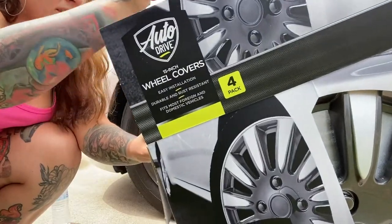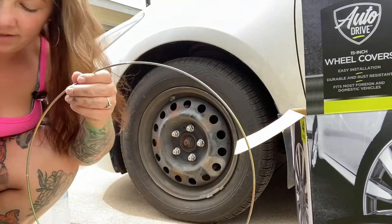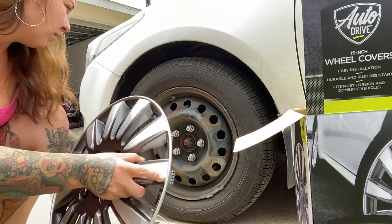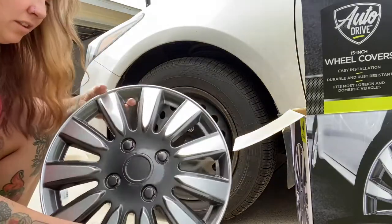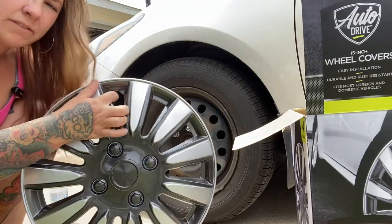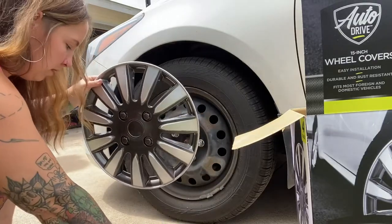They also come with these metal rings to help with the fit. Make sure to find where your valve stem is — there should be a notch in your hubcap for the valve stem, so make sure those are going to be lined up.